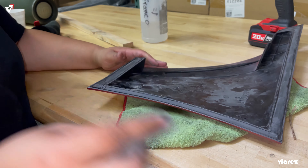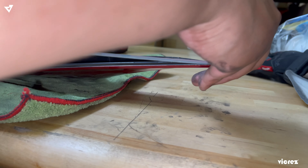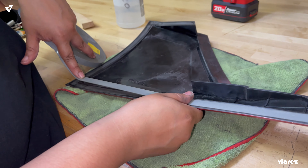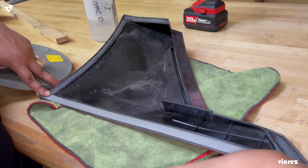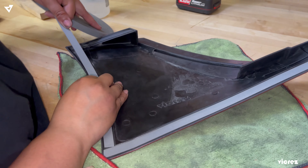Once you have given it a good sanding, go ahead and grab some alcohol — you want to make sure the surface is nice and dry. Then you're going to start applying the 3M on the edge. Be advised, we are selling 3M tape on our website, so if you don't want to go to a store you can order 3M and the part from us. We also sell the tools like the knife and the cutting tools.